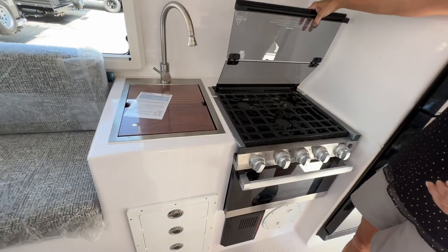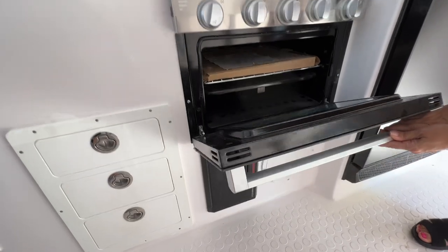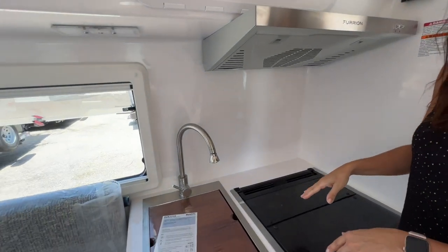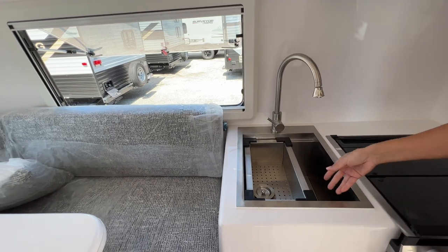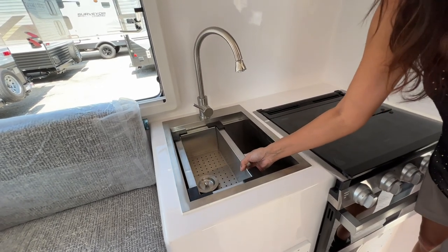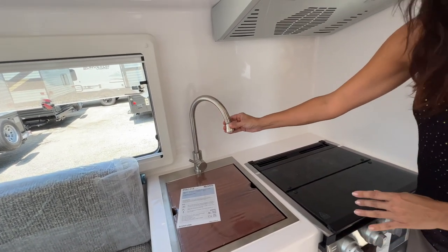Let's take a look at the cooktop. It's a three-burner gas cooktop with a glass lid. Down below there's an oven, and a little hood vent above. The sink has a nice cover that you can remove — it's nice and deep, and it comes with an insert that can serve as a colander. When you need extra counter space, just put that top back on. It has a nice tall curved faucet that pivots.